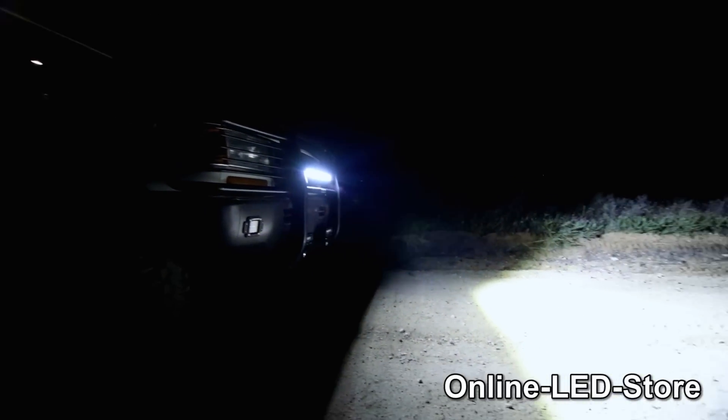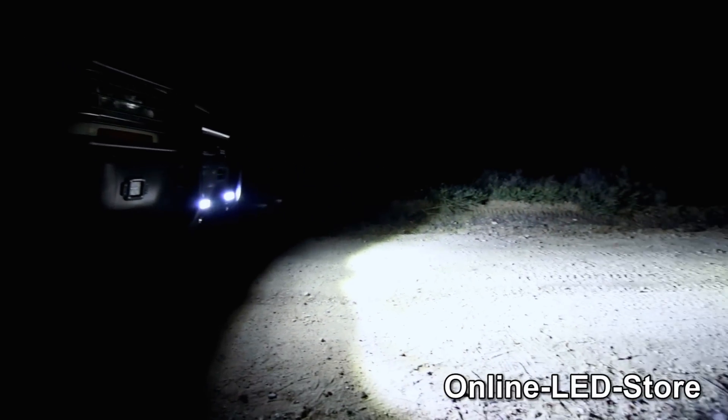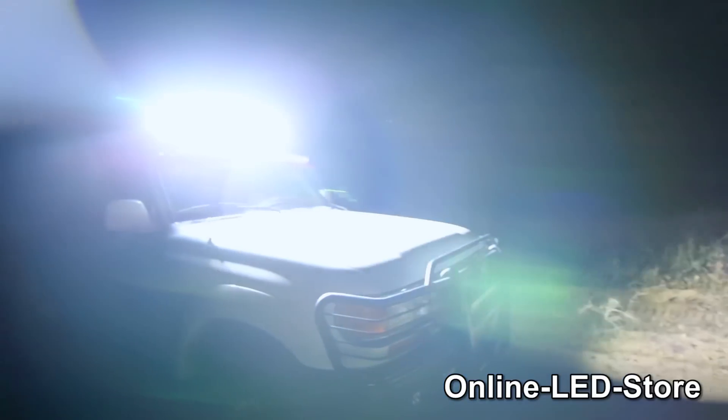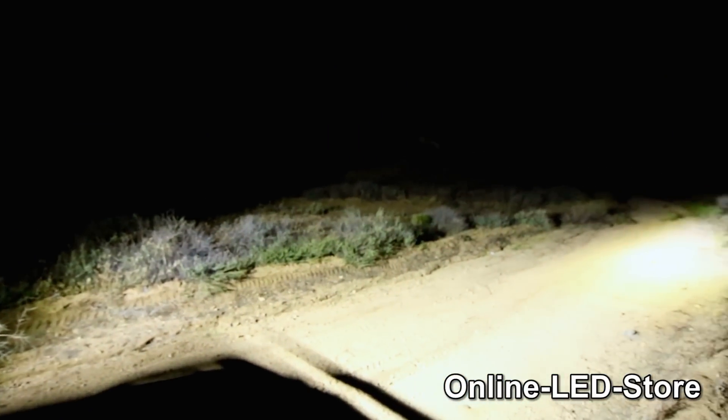Now let's check out the 20-inch front light we installed on the bull bar — as you can see, this light shines all the way down the trail. With the 20-inch front lights off, you can really see what a difference these two 8-inch spotlights make in lighting up this trail. So this one will really blow you away — it's the 42-inch light on the roof rack. It really turns night into day and you're going to find that it's a lifesaver if you're driving in mountains or through thick trees.